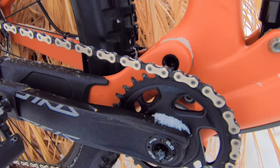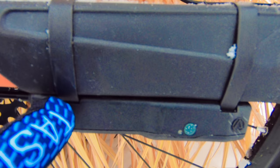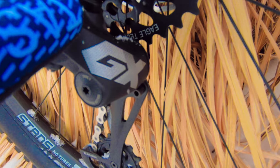This came stock with a SRAM drivetrain, but I've changed it out a little bit. We're going to be running the Archer D1X electronic shifter this season. This thing is a budget option if you want to get into the electronic shifting market — it will work with any drivetrain as long as it's a one-by, even a one-by eight. This bike also has SRAM GX Eagle with that 10-by-50 cassette on the back. Lots of gears.